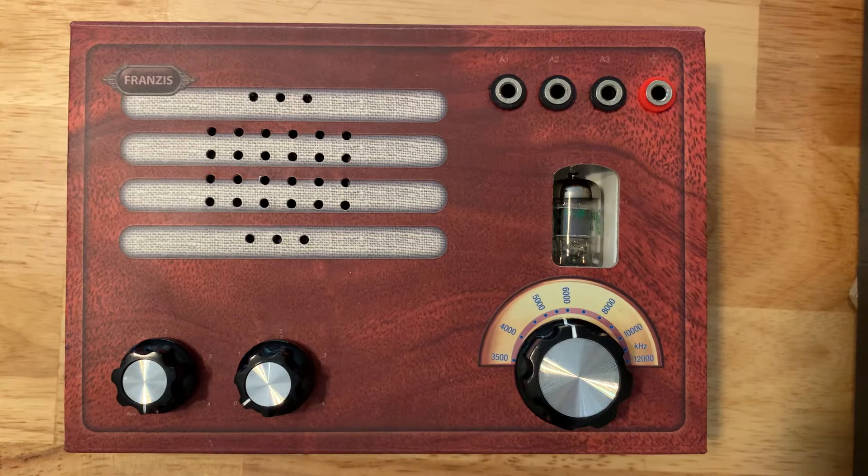This is an update video on a very small modification that you can make on this Francis shortwave kit radio that comes from Germany. If you've built this radio, one of the things you've probably noticed is that its volume is not good — it's very poor, especially on a faint station you're trying to tune in. It just generally has low volume.